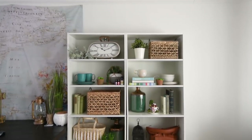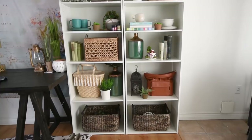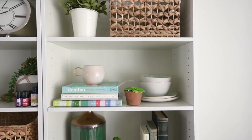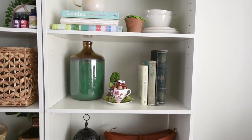Here is the finished set of bookshelves in my DIY studio. You can see the color scheme, how I mixed up small and large items, how I have a little bit of greenery, and how I have some interesting pieces that might make people ask questions and start some conversation.